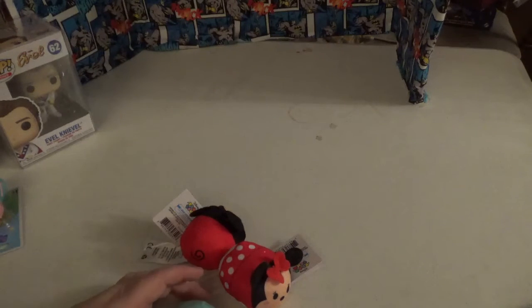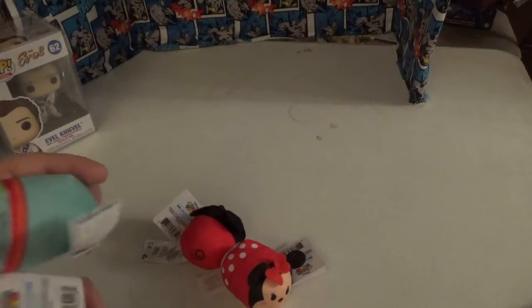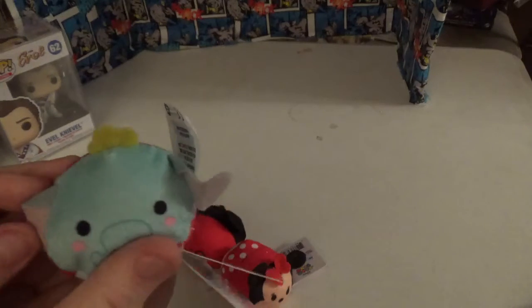I was at the dollar store this morning, I saw these and I thought, well, why not pick them up. These are tsum tsums. Everything is printed — there's no embroidery. So the eyes, the trunk, the cheeks are all painted, and so is his collar. There's his tail too.